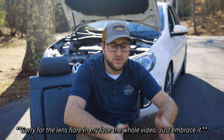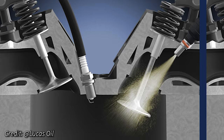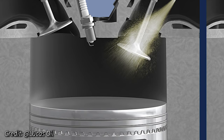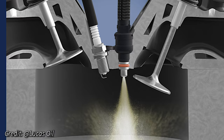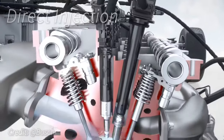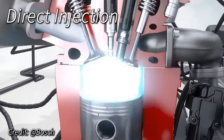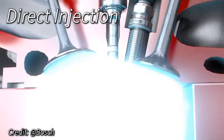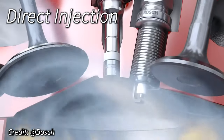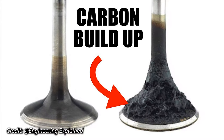Most modern cars have gone from using port injection to direct injection. Port injection is when the injectors spray gas upstream of the intake valve, while direct injection sprays gas directly into the cylinder. Direct injection was done to increase fuel efficiency and performance. The issue is that gasoline, which is a solvent and a really good cleaner, bypasses the intake valves, allowing oily residue from blow-by to be baked onto the valves by the engine heat. This is the carbon build-up.